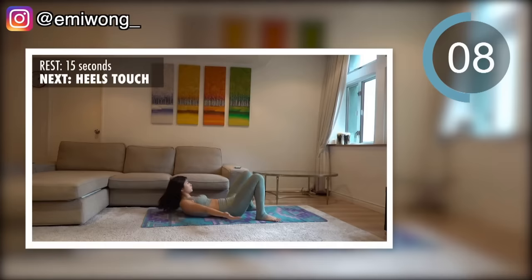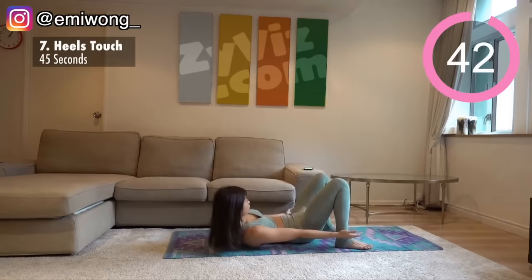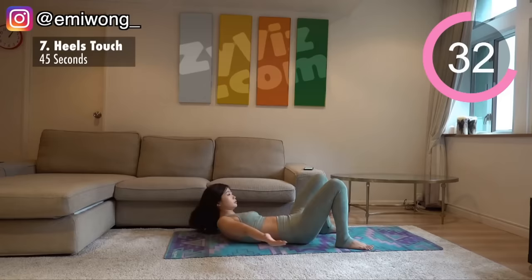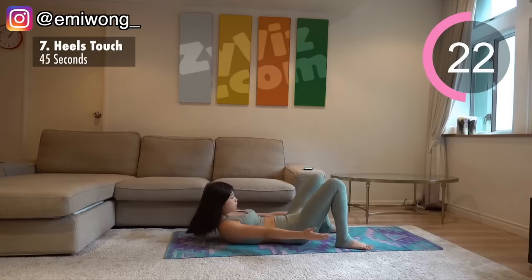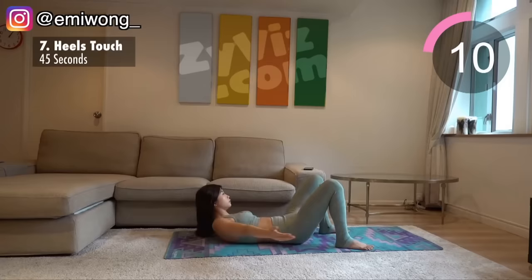Seventh is heels touch. Press your belly to the ground, squeezing your abs, shoulder and head up. Bend to the side, squeezing your side abs to touch your heel. Alternate between sides. Try your best to curl up while squeezing and tightening your abs down to the ground — this is how we maximize the burn.